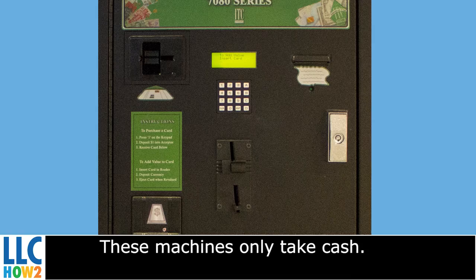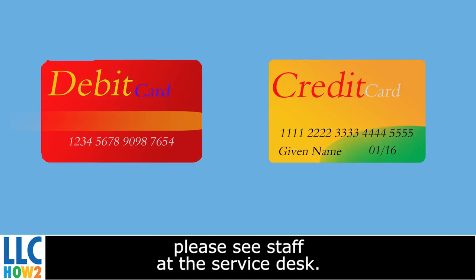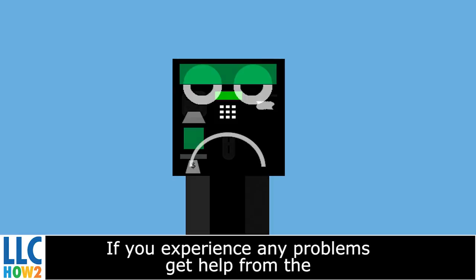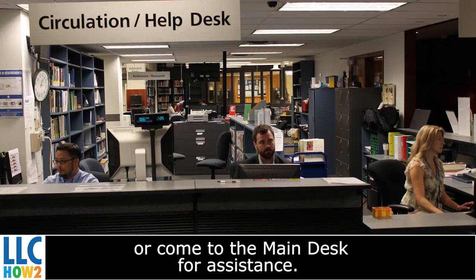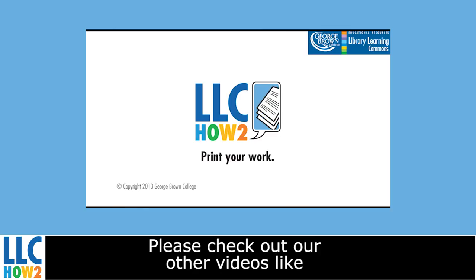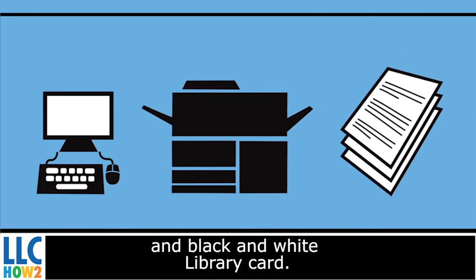These machines only take cash. If you are using a debit or credit card, please see staff at the service desk. If you experience any problems, get help from the Library Learning Commons staff identified by their blue vests, or come to the main desk for assistance. Please check out our other videos, like how to print using your student ID and black-and-white library card.